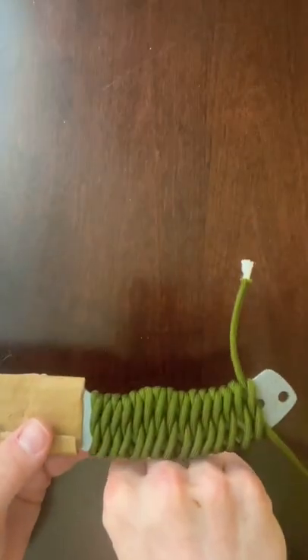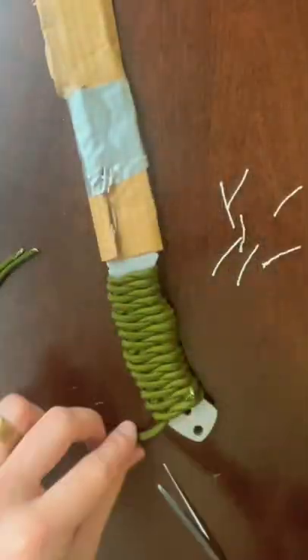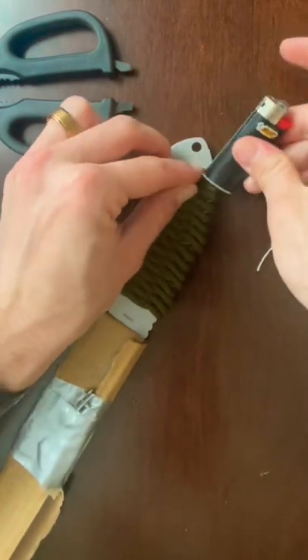Repeat this until you have the desired length that you want. Once you're at this point, cut the ends off, take your lighter, burn the tips, and then use the bottom of the lighter to press it in.